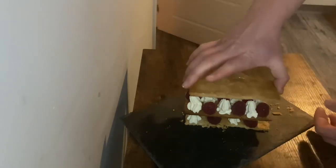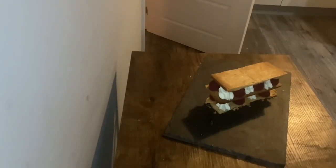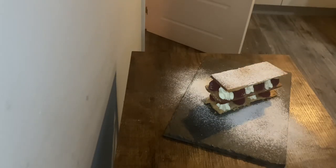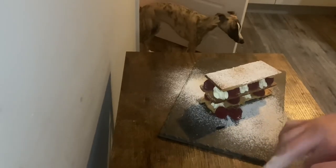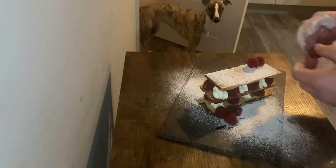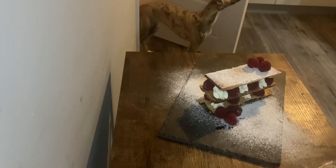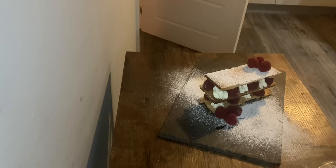Then we finish it off with the top layer. I'm just going to finish her off with some icing sugar, just over the top like so, and maybe throw some raspberries on the side on top. I could have made a raspberry coulis — that's another idea; you could drizzle that on top. I think she looks delicious. Thanks for watching — that's how Carl cooks Chantilly cream and raspberry mille-feuille.